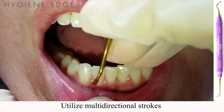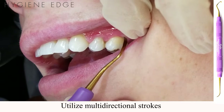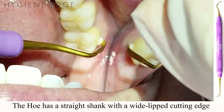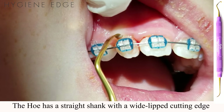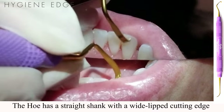The hoe works well with vertical, oblique, and horizontal strokes on anterior or posterior, crown, or exposed root surfaces, as well as in lingual fosses, concave root surfaces of the maxillary and mandibular anterior, straight facials and linguals, around lingual bars, and ortho brackets. This is because it has an elongated straight shank with a wide-lipped cutting edge.